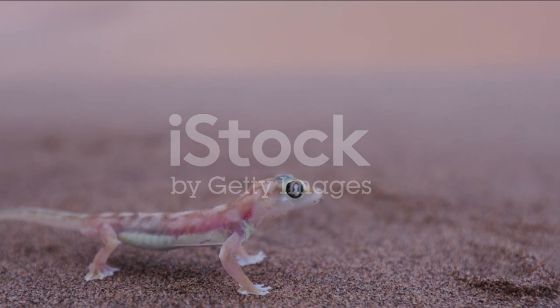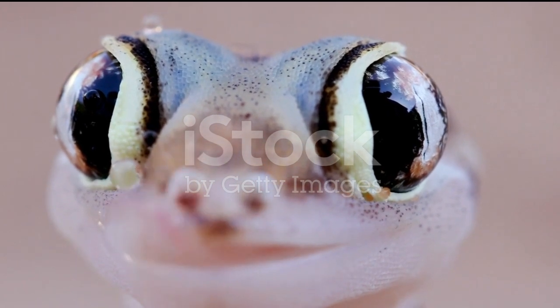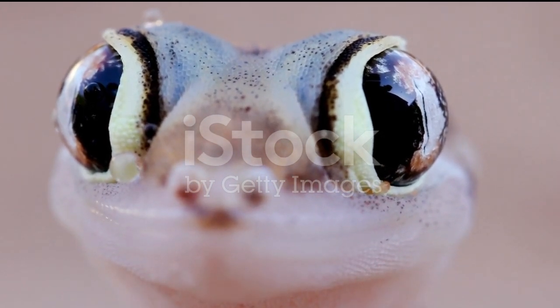Health Checks: Regularly observe your gecko for any signs of illness or abnormal behavior, such as loss of appetite, lethargy, or skin issues.